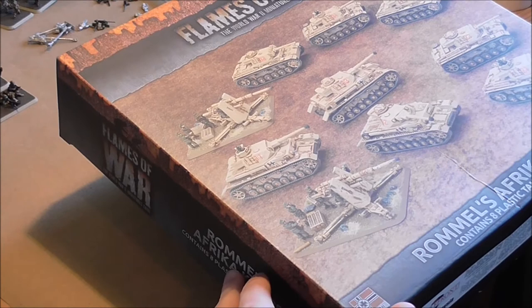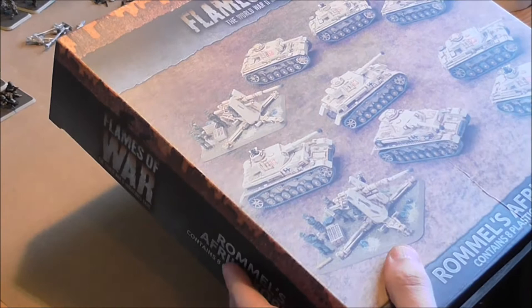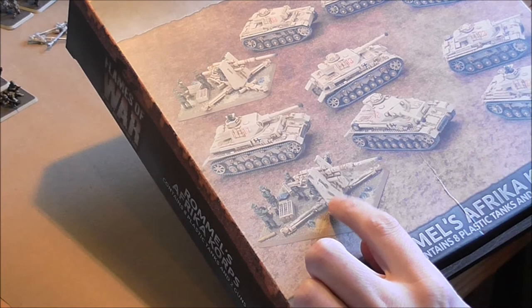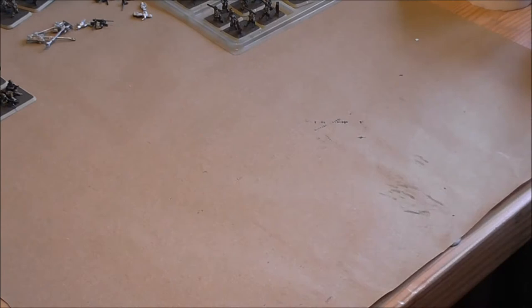Let's start with the box itself — it's a very nice presentation. A bit of effort has gone into the re-branding of Flames of War. The box itself is proper sturdy, which will keep the components nice and safe on the way to you. It's got some nice painting ideas on here as well, showing the use of some of the stowage and a nicely weathered 88.